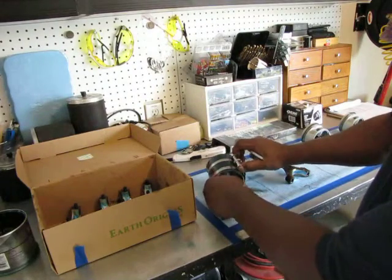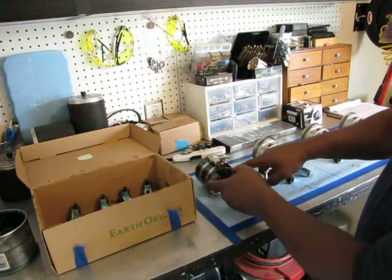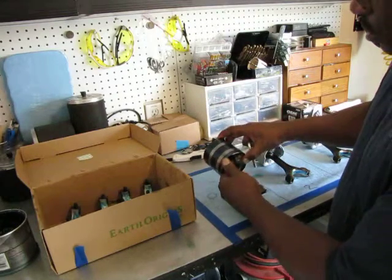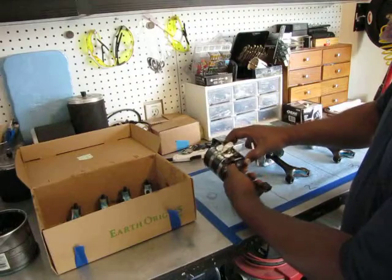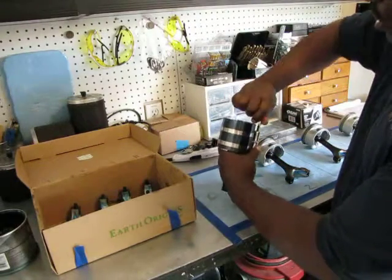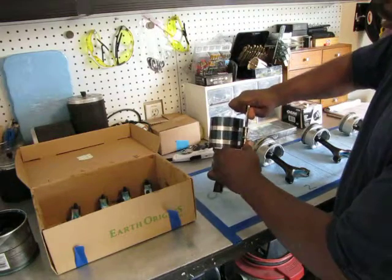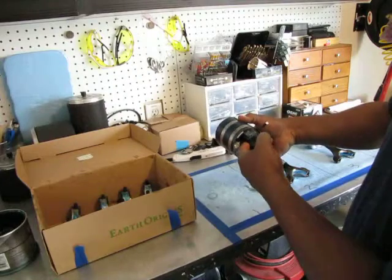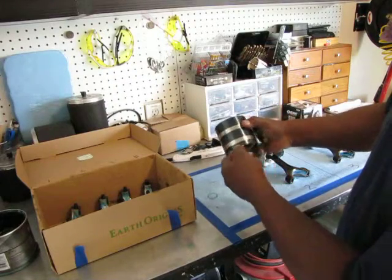What you want to do is have these little tabs on the bottom sticking out just a tiny bit so that you can get started easily. Have about half of the tabs sticking out, then tighten it down really good because you want to have those rings flush with the piston.